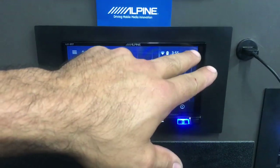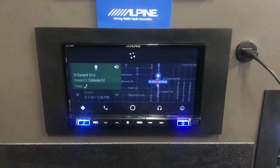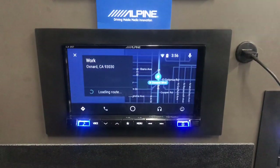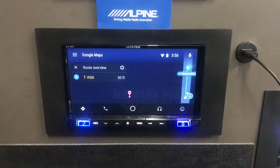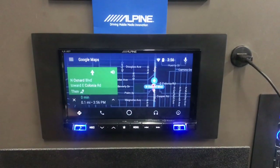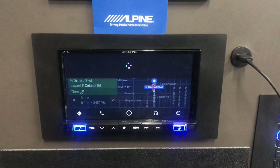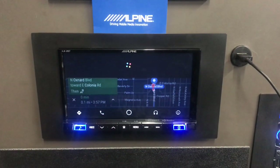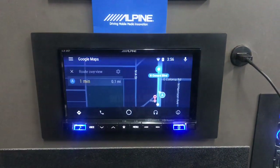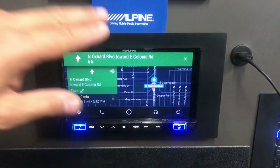Let's try an address: 'Directions to 465 North Oxnard Boulevard.' It responds: your work is one minute from your location by car in light traffic. You can also do a point of interest — 'Directions to the nearest gas station' — and it routes: the gas station is one minute away. I just tap it and it routes me south on North Oxnard Boulevard toward East Colonia Road.